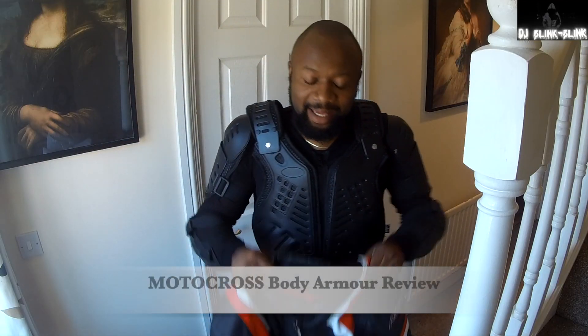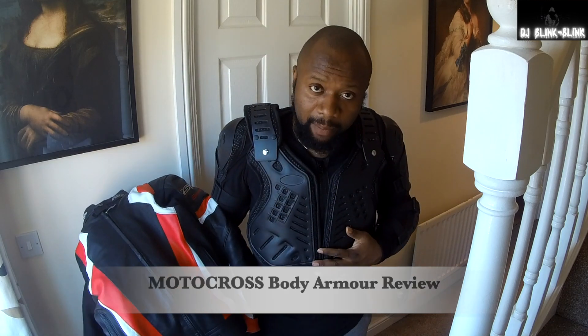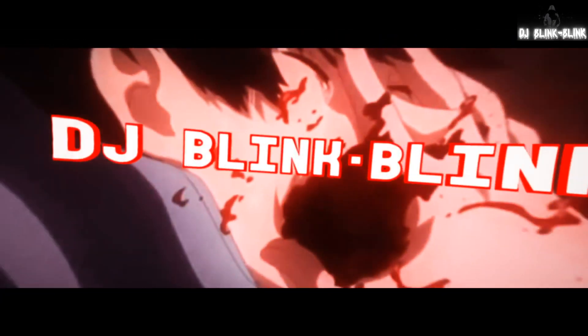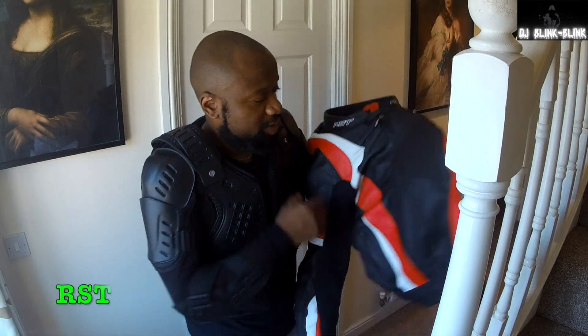Hello everyone, this is DJ Blink! The review today is for my new body armor — the one I'm putting on — that I got for the summer period. This is the one I normally use, the RST.